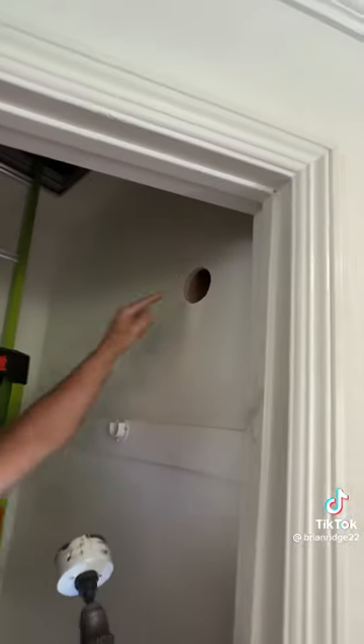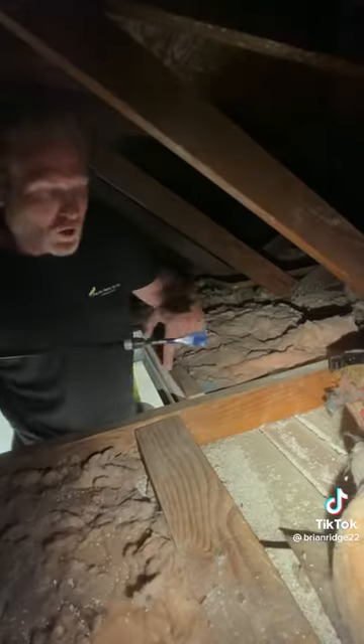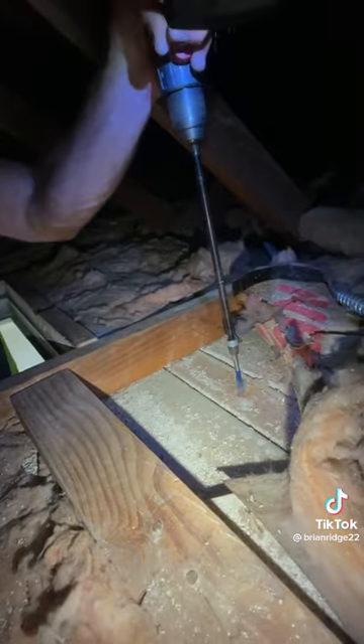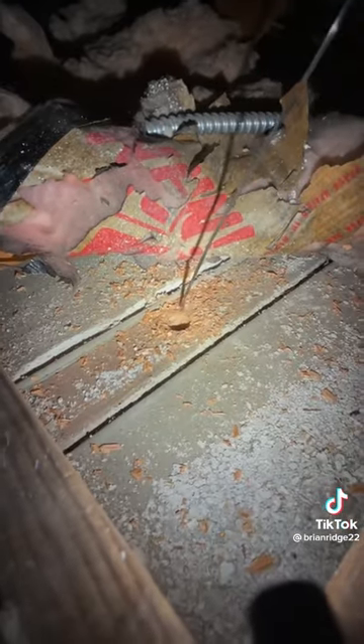Now because I have wood here, I'm going to use a pancake box to mount my fixture. Now that I have my holes cut out, I'm going to drill down from the attic where I'm going to run my wire through the top plate — just like that.